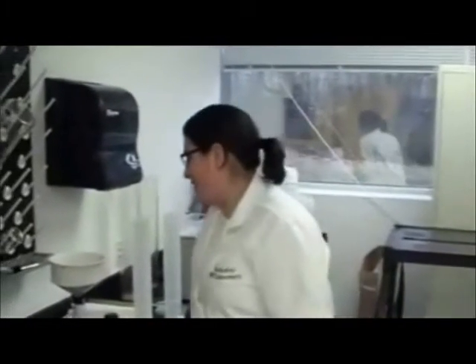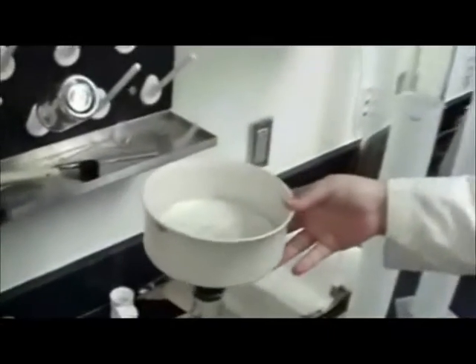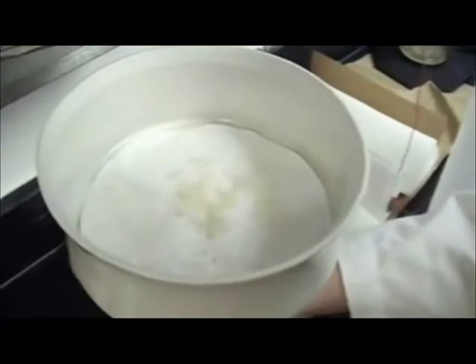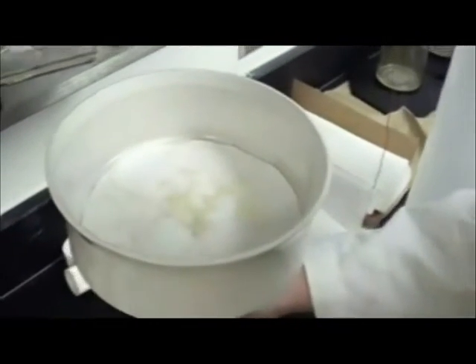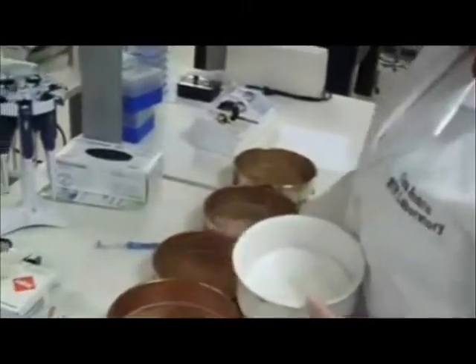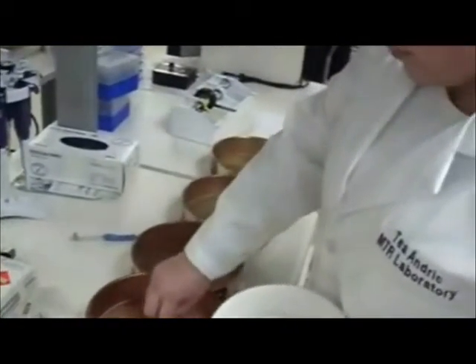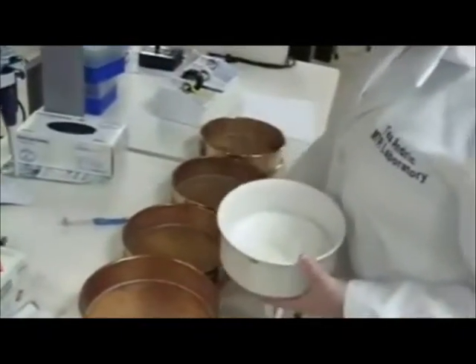Hi everyone, we're back to check on our microspheres. As I last said, we left them to stir for 24 hours. And this morning I took them out, rinsed them, and we used the vacuum and the filter paper to dry them out. So what we're going to try to do now is separate them by size, because they're all in different sizes, so we want to make sure that we can group them in the same size range. So here we have four different sieves, and each of these has a different diameter pore size, so that way we can keep track of the sizes.